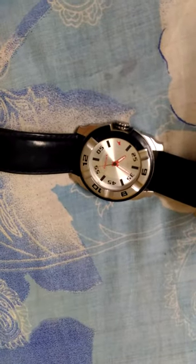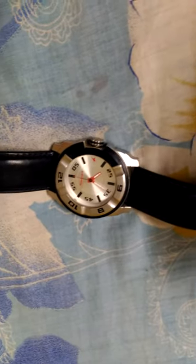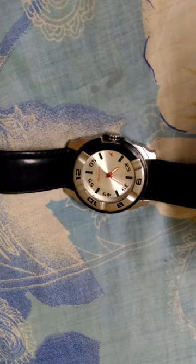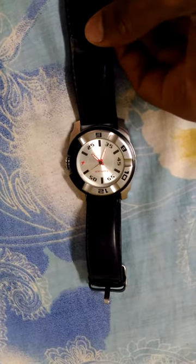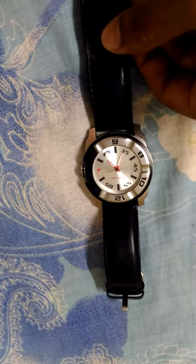It is cheap but not that cheap — this is about a three thousand rupees watch. You can check it on the internet. I'm not saying lies — the price is what I want to say. The look is very nice, it looks very nice.